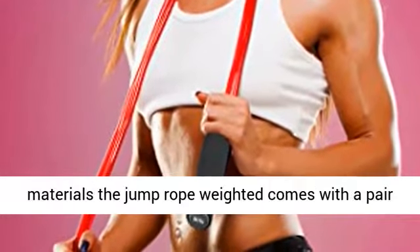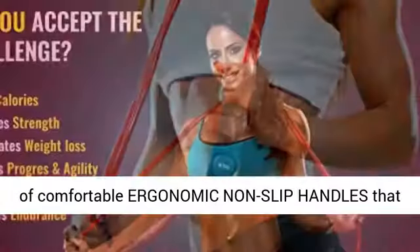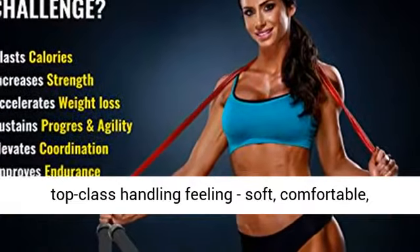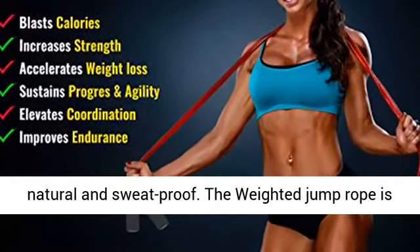Full Premium Quality Heavy Jump Rope. Designed with superior materials, the weighted jump rope comes with a pair of comfortable ergonomic non-slip handles that ensures efficient training. This provides a top-class handling feeling — soft, comfortable, natural, and sweat proof.